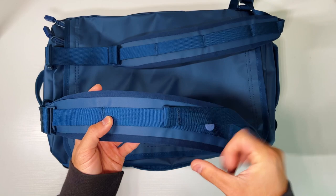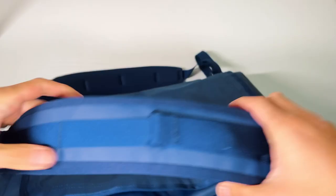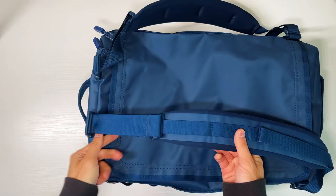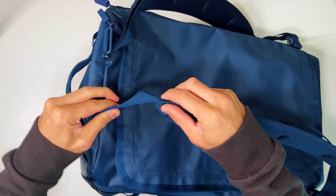Starting with the straps, they are very wide and decently padded, which makes them comfortable along the mid chest. However, at the top, the straps are a little narrow and they aren't padded at all.